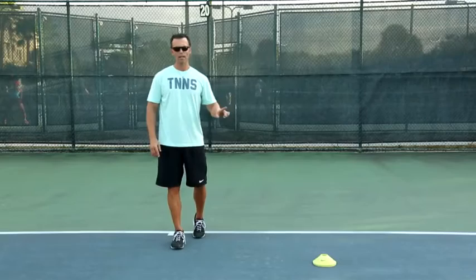What we're going to focus on is how to keep your feet moving quickly — what we call adjustment steps — without losing your base, your load, your balance, or your power through the shot. We're going to use the inside-out shot to show this.